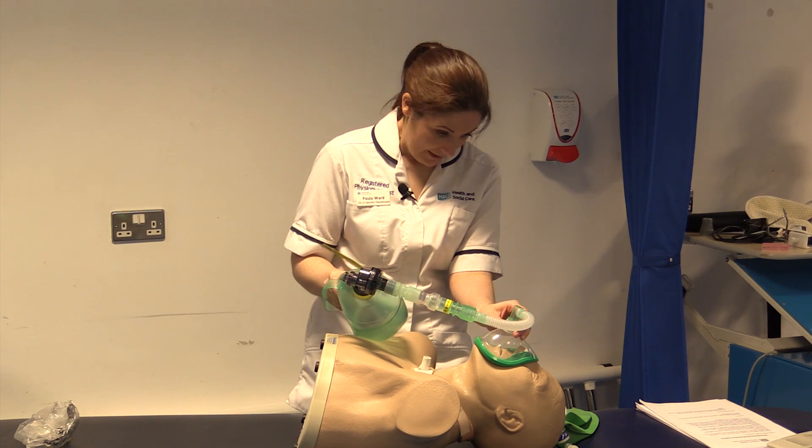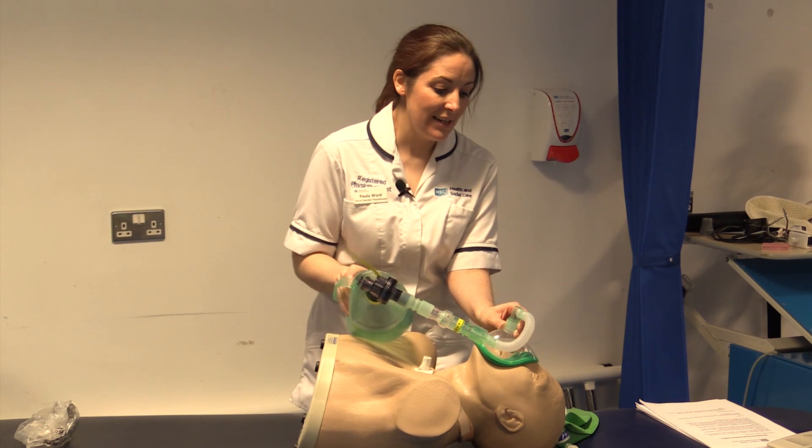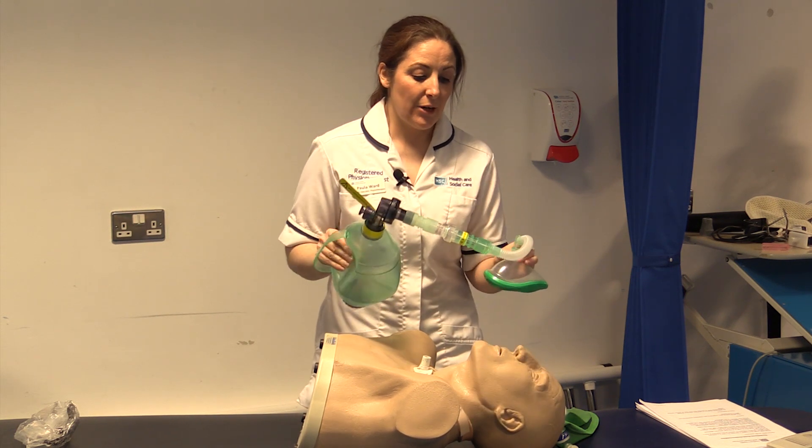So we are going to breathe in, in, in, in, and in — and hold, hold, hold — and breathe out gently.